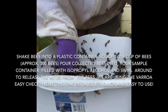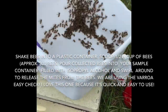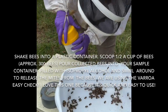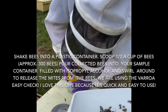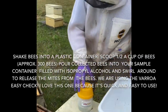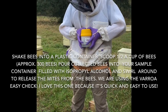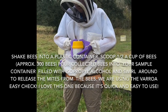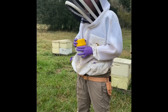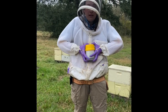With European Foul Brood we don't quarantine, but we treat it fairly similarly to American Foul Brood in that we'll go back and confirm some tests — we don't do that with the USDA lab, but we do it in our office. What's the cause of European Foul Brood? It's a bacteria, but that bacteria doesn't form a spore.